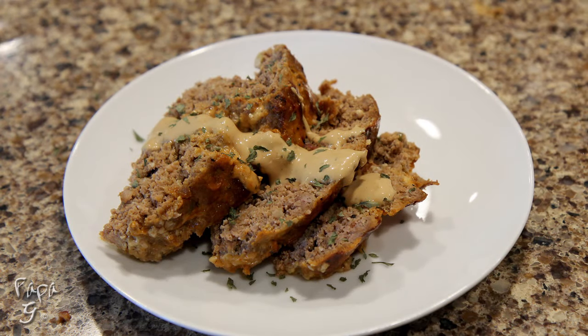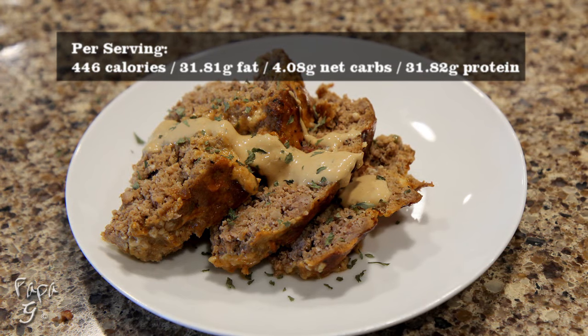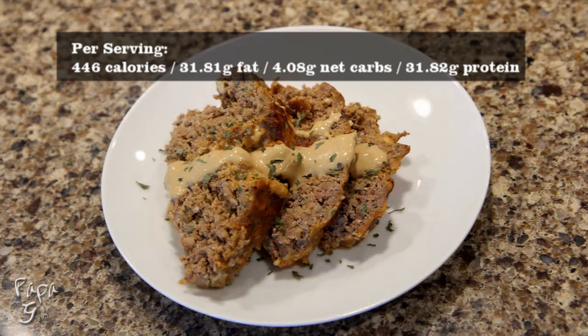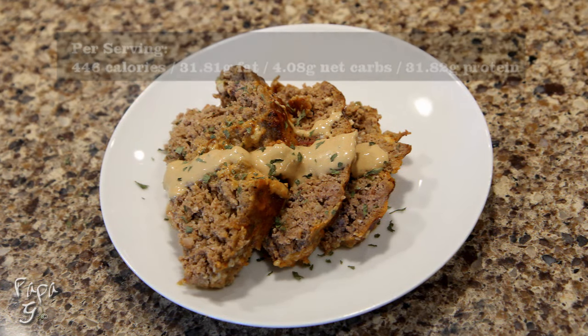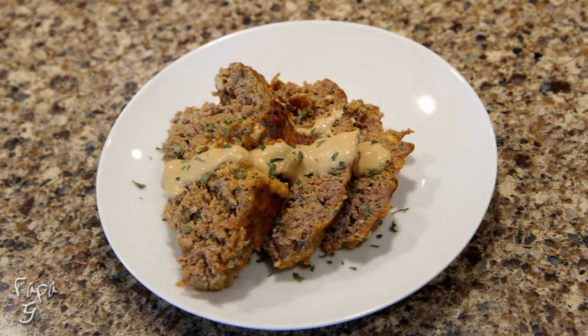Welcome all! Papa G here. Today I present the best, most flavorful meatloaf you'll ever make. We'll use some of the meatloaf ingredients to make a special glaze and sauce that'll bring an already flavorful recipe to its fullest potential. Let's get started.